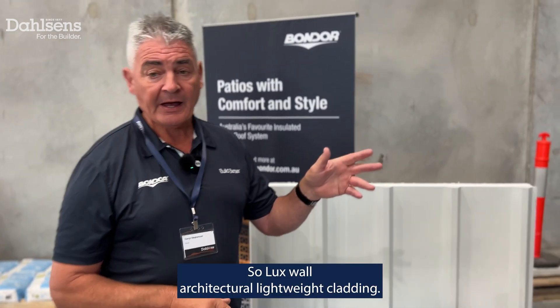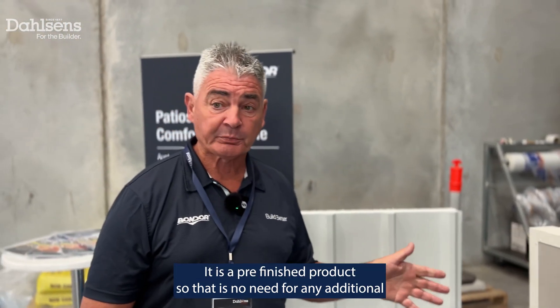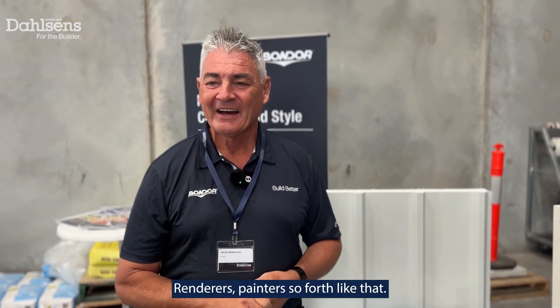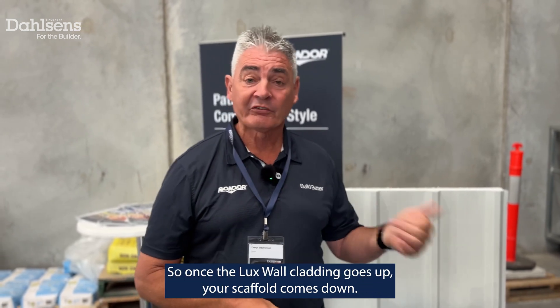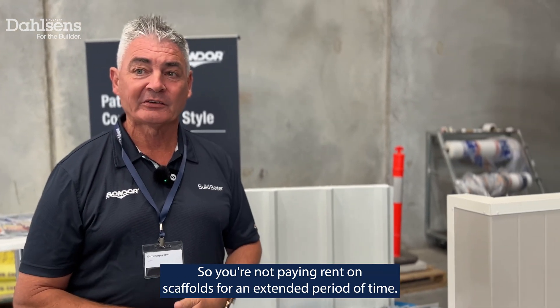Lux Wall is an architectural lightweight cladding — it's fast and easy to install. It is a pre-finished product, so there's no need for any additional wet trades, renderers, painters and so forth. It's ideal for second storey construction. So once the Lux Wall cladding goes up, your scaffold comes down — you're not paying for rent on scaffolding for extended periods of time.